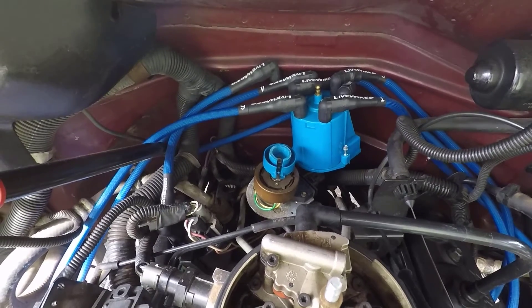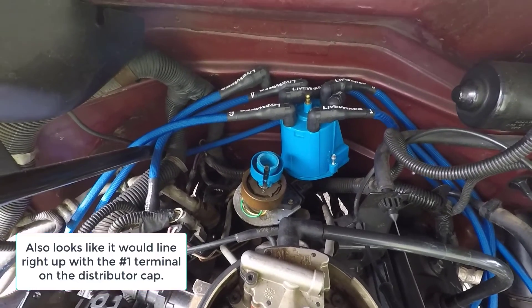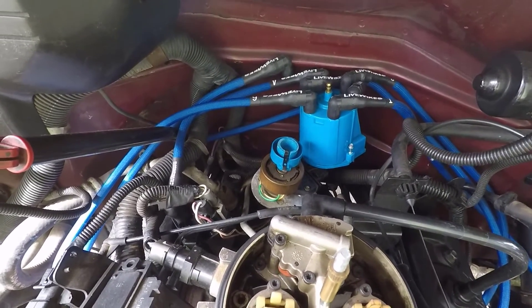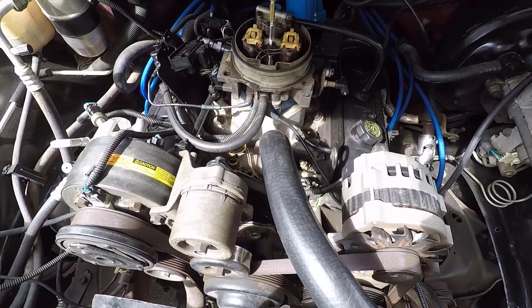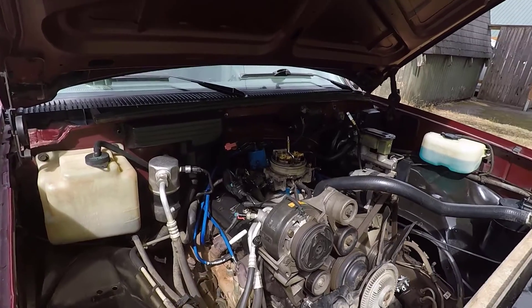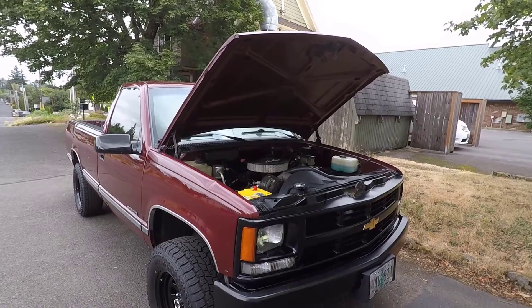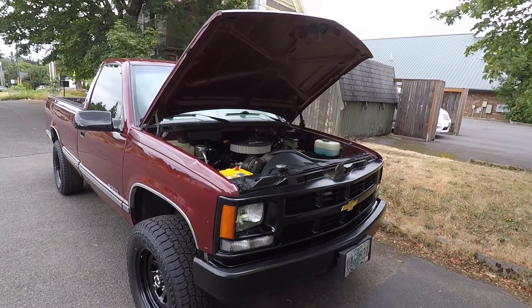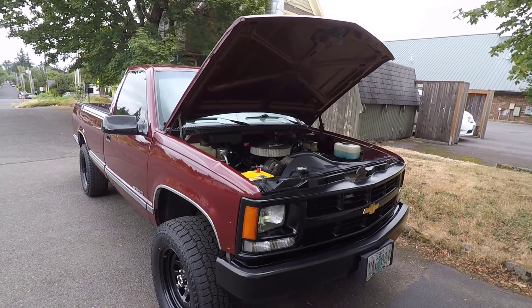Looking at the distributor, the rotor appears to be just a little bit past the six o'clock position. So I'm going to consider this a job well done — I think we found top dead center using the top dead center whistle, and it was super simple. Going forward, when I replace the intake manifold gaskets and pull out the distributor, I'll feel a lot more comfortable doing that. My theory that at top dead center the rotor points exactly at cylinder number one isn't exactly correct. I got the truck back together — I hope this video helped you out. If it did, please like, share, and subscribe to my channel. Thanks for watching.